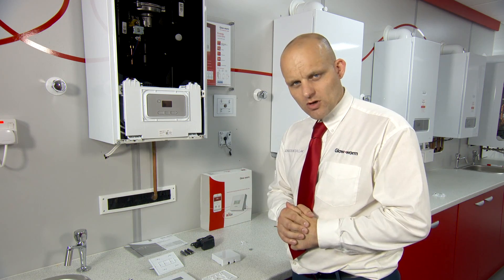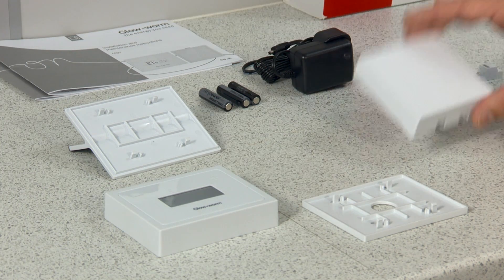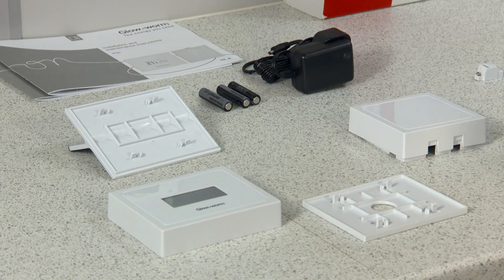When you purchase your smart control, you will receive a manual, power supply, batteries, your gateway, and your room thermostat, along with the various options to mount on the wall or freestanding.